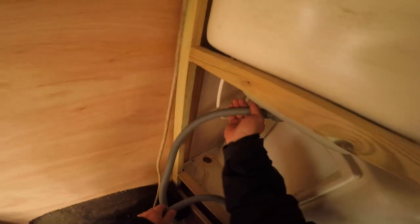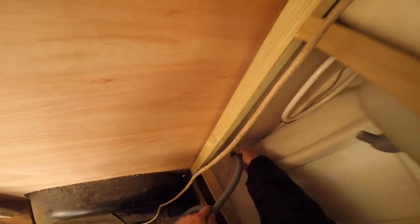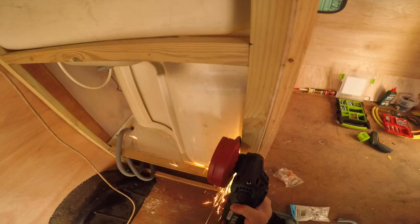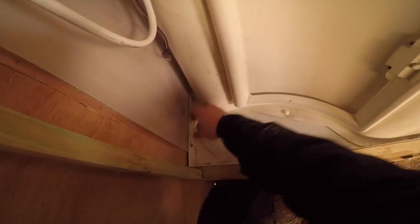I made a hole here for this hose to go in, and two other hoses for water to go in there. I'll have to cut these — one of them just tried to kill me. Alright, so this hole is done.